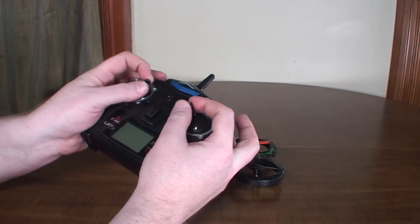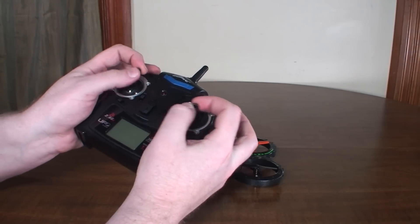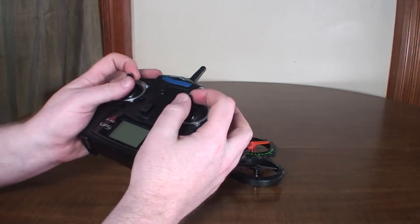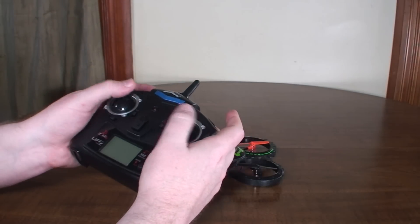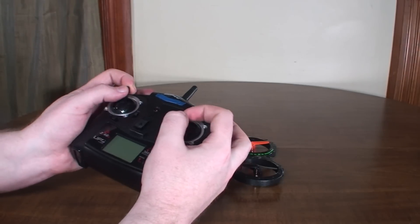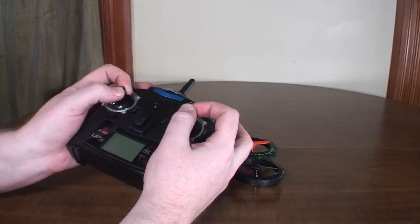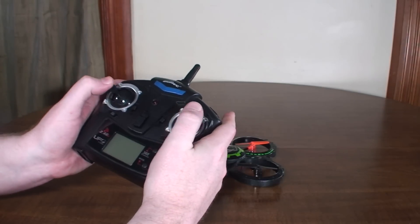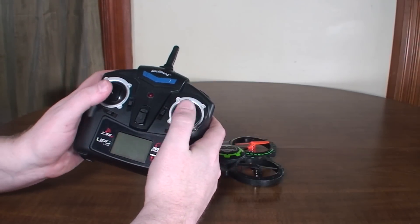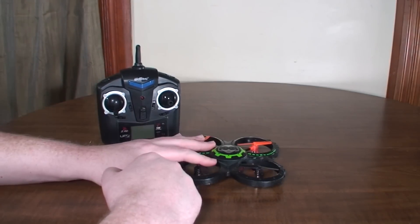Something else to mention: I'm a pincher, so I like to grab my sticks with my thumb and pointer finger. But some people just fly with their thumbs. Experiment with both modes and see which feels more natural. Pinching can be a little more precise — you get a better feel for exactly where your sticks are — but people who fly with thumbs can be perfectly precise too. It's really just a matter of preference, so try both and see which works for you.